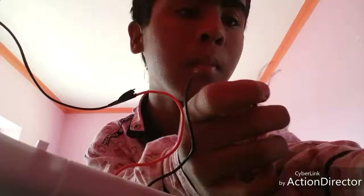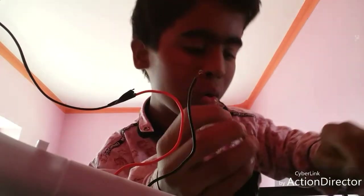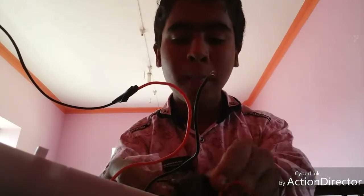We can add a button to any wire, we can add a tape, we can add a light wire, and we can add a button to a back click. We can add a battery — let me show you.